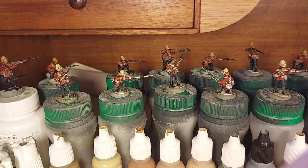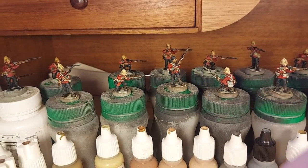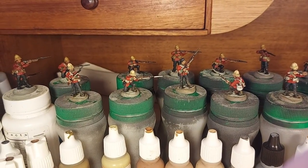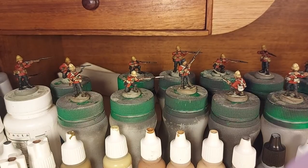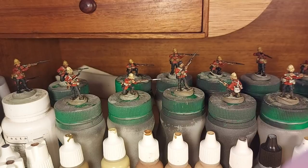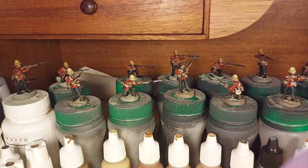G'day everyone. I thought I'd give you an update as to what I've been up to. It's been at least a week, maybe two, since I did a video. Excuse the dog barking now and then in the background — I just let her out. She's a bit excited about something taking place out on the road.